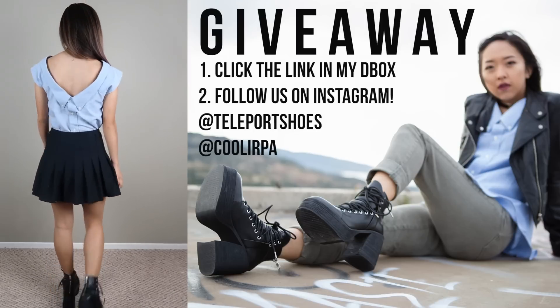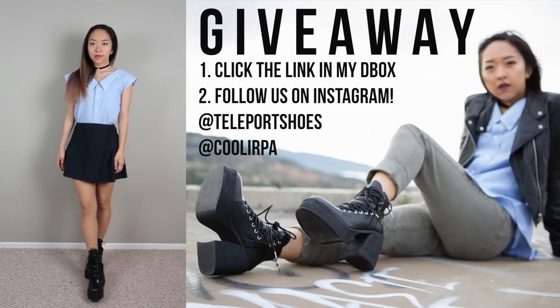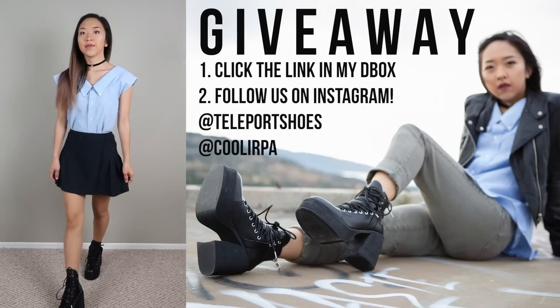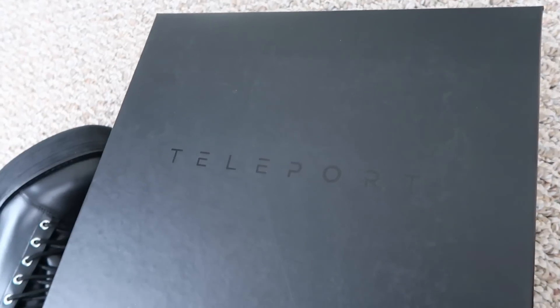For those of you that want to enter the giveaway for a pair of these amazing boots, all you have to do is fill out the form in my description box, and be sure to follow Teleport Shoes and me on Instagram. Make sure to read all the rules in my description box in case I missed anything, and good luck to everyone that enters.